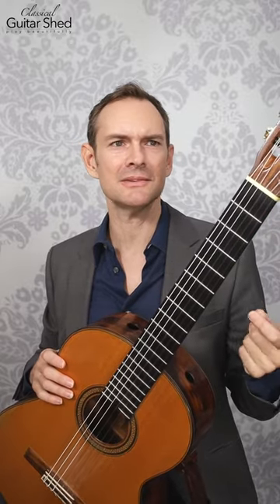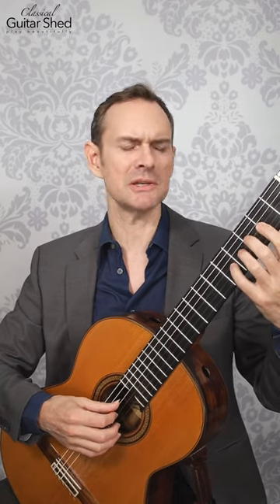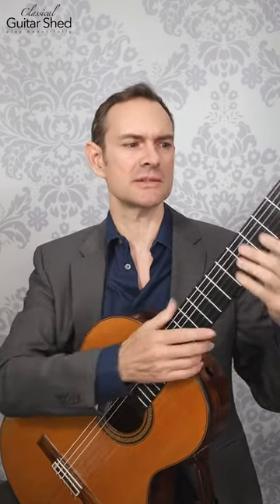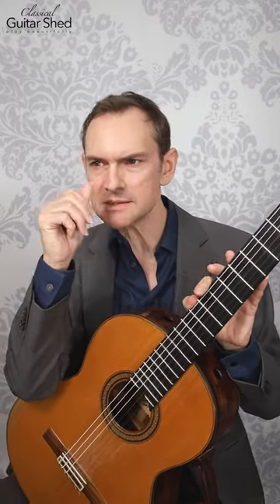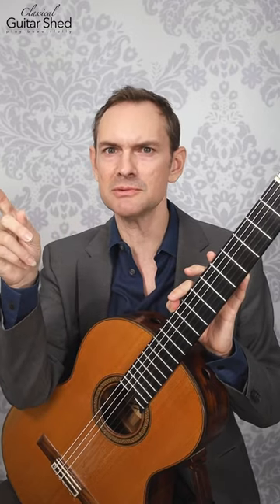It can be easy to bounce around and play a bunch of different things, especially guitar exercises. There's a million of them. We could do scales or whatever it is — do one exercise, then the next day do another one, and then we get bored and go onto YouTube and get another one.